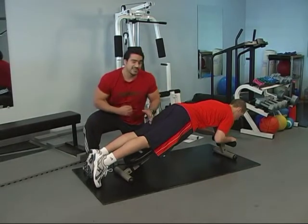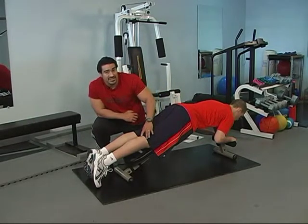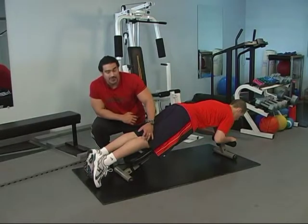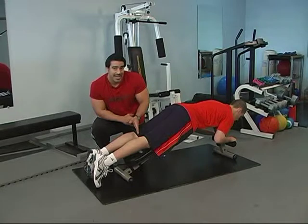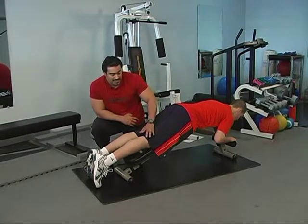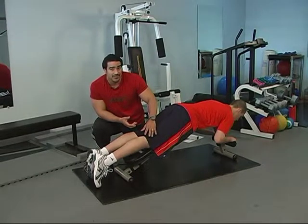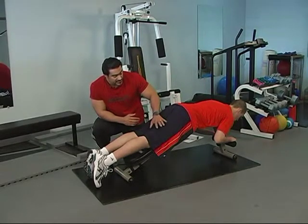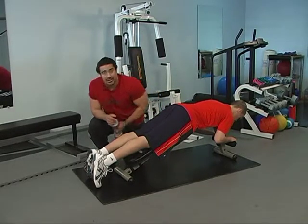The interesting thing about the hamstrings is that they actually cross the knee joint and insert in the lower leg. That is a great asset because by strengthening the hamstrings we're actually supporting the knee and giving it a lot more stability. We're going to focus on these muscles by doing a leg curl.